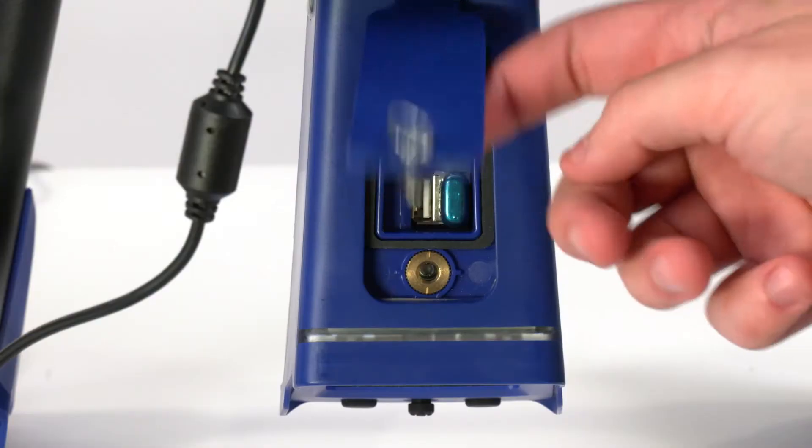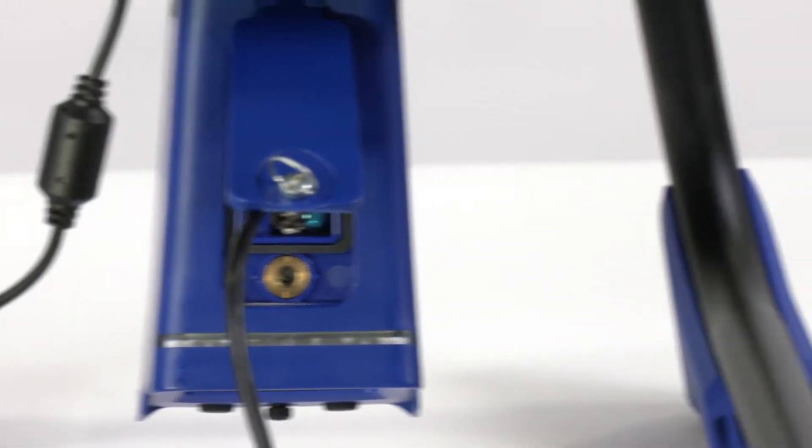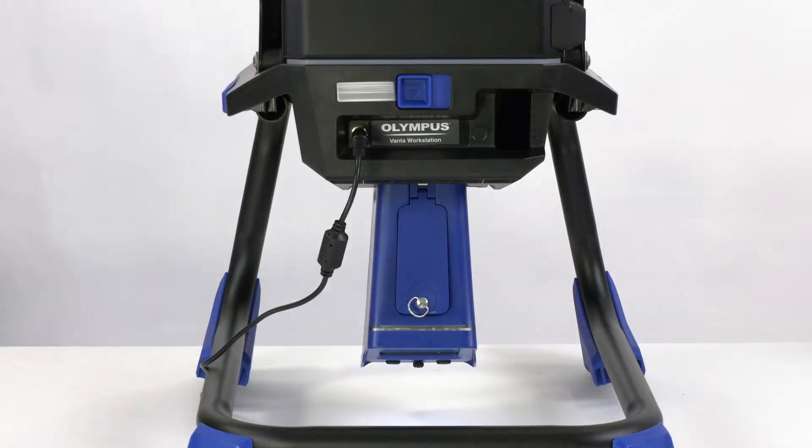Connect the Vanta analyzer to the PC software via the USB port or wirelessly via the Vanta mobile app to transfer data or control the analyzer.